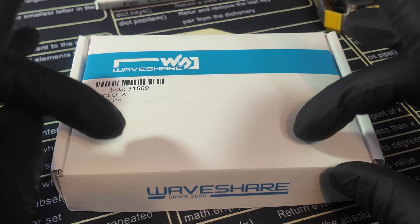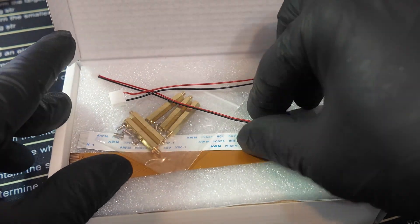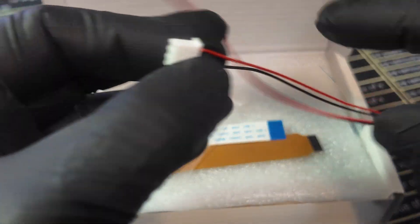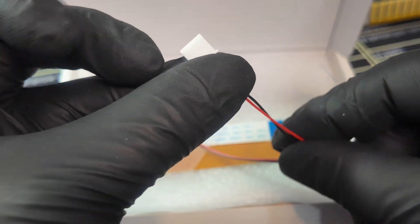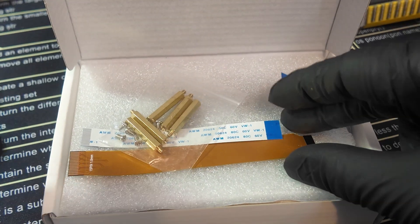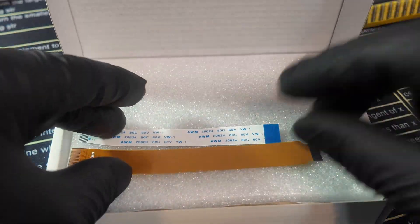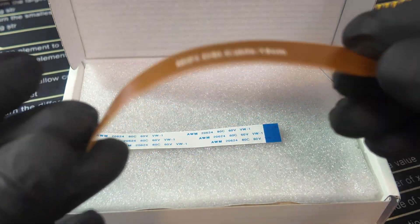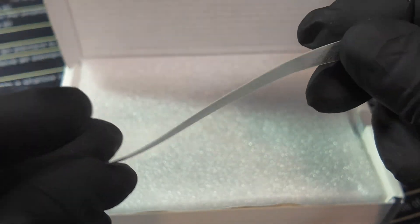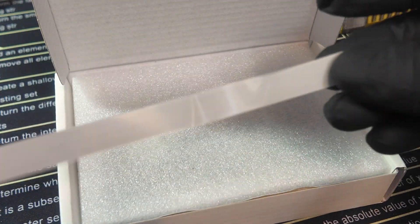Now we're going to move on to the display. In the display box, there are some parts we really need to not lose. There are two power cables — a small one and a large one. Keep the one with the larger JST connector; set the smaller one aside. We need the screws but not the posts. We don't need the ribbon cable connector included, nor the smaller ribbon cable connector — but we do need the longest ribbon cable.